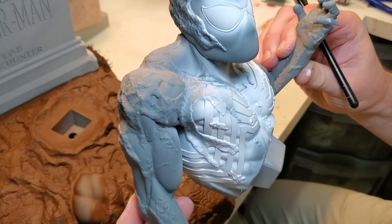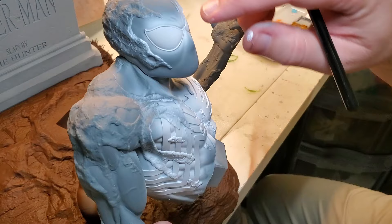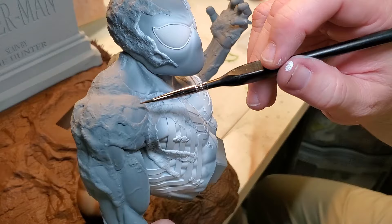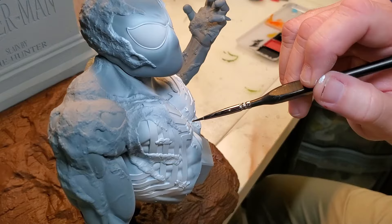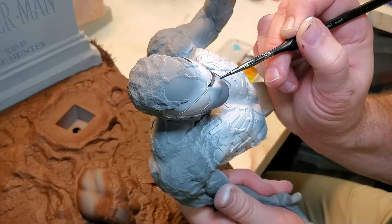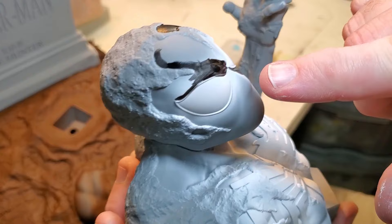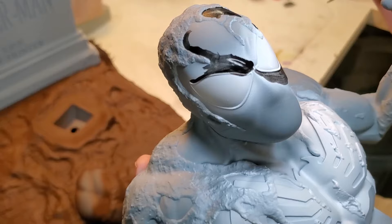Now we're going to continue laying out the base colors by hand painting the black. I'm going to use coal black from Pro Acryl and go in and do a lot of lining out first — map out everything that's going to be black and not the mud color, and fill in the seams on the webbing. And this is why it's tough to do on camera — I already went into the white right there. That's no problem; we'll fix it as we go.